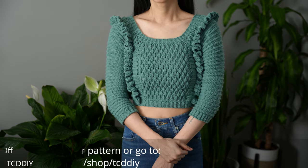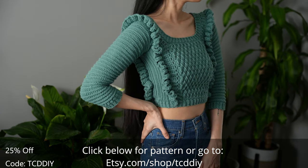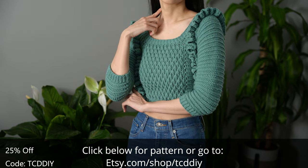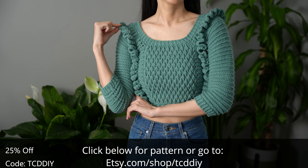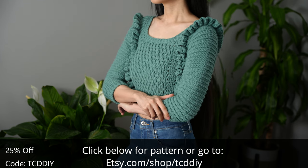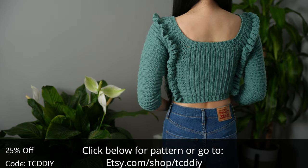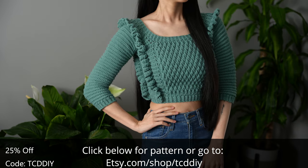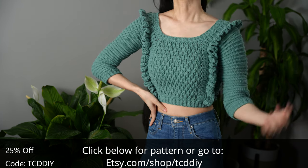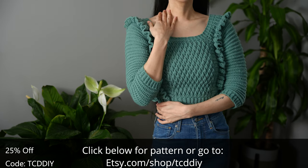Hey guys, I'm T and welcome to the channel. If you're new here, we make trendy and fun crochet tutorials twice a week. If you haven't already, smash that like button, drop a comment below, and subscribe to join in on the fun. Today I'll be showing you how to make a cute ruffle top. It sports functional 3-quarter length sleeves, cute ruffles, and a bit of texture.